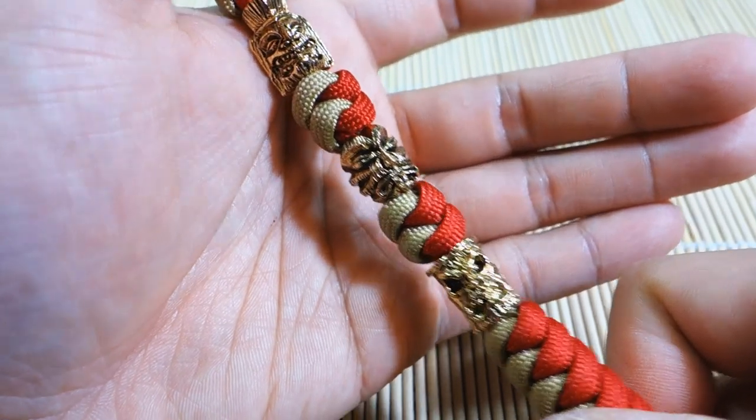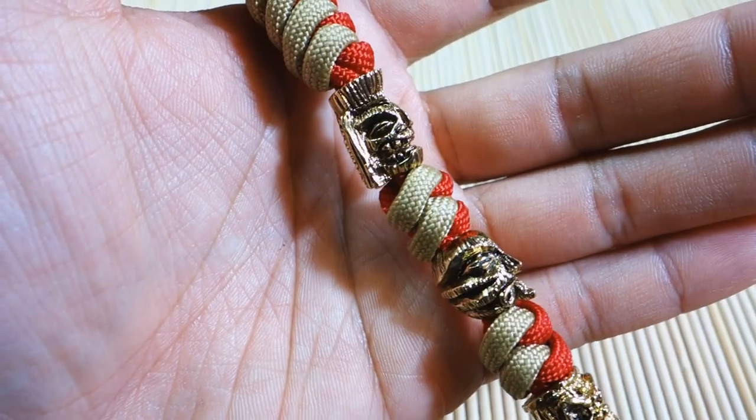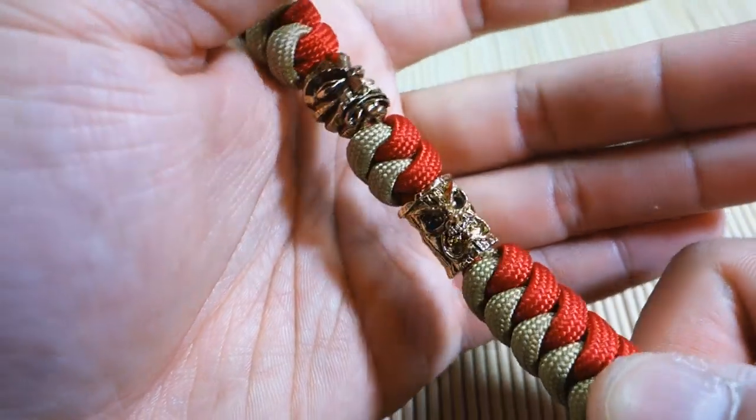These are the Tiki series of beads. The first one here is known as the Ku, the one in the middle is the Kiko, and the last one is the Ona. These are in the antique 18 karat gold finish.